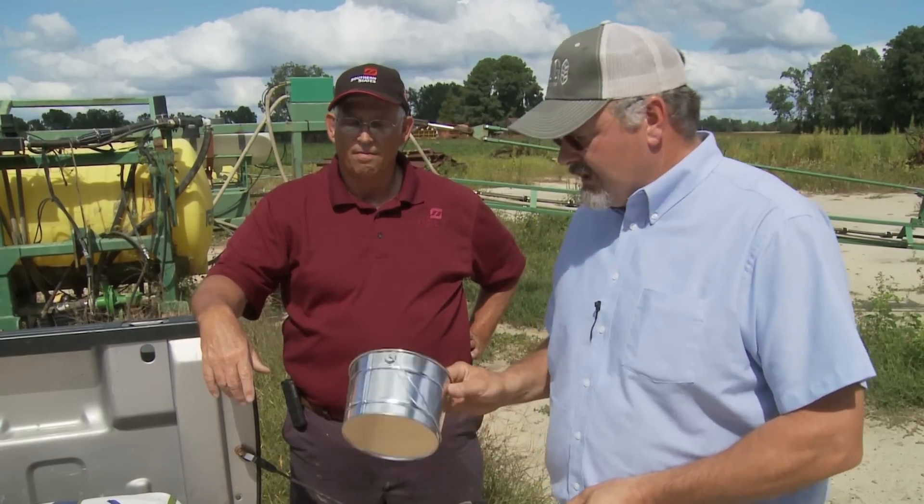Another way to calibrate is to measure off 50 feet, catch the seed as you drive across that distance, then count the seed to see how many you got for 50 feet. For example, if your target rate is 20 seeds per linear foot of row and you did 50 feet, you would need to count out 1,000 seeds. This is another option and there are many ways to do it — the main point is to calibrate that grain drill.